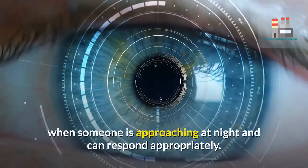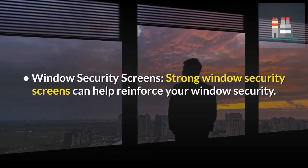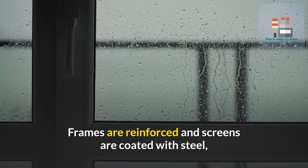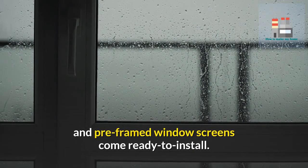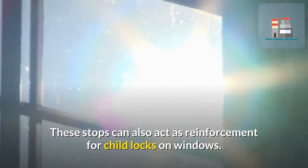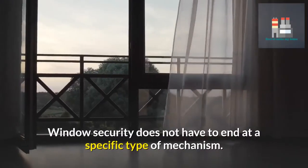Strong window security screens can help reinforce your window security — frames are reinforced and screens are coated with steel, and pre-framed window screens come ready to install. Window stops, similar to door stops, are larger firmer moldings or mechanisms that stop intruders from opening windows externally. These stops can also act as reinforcement for child locks on windows.